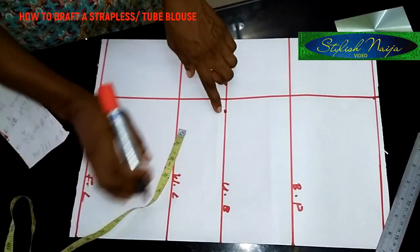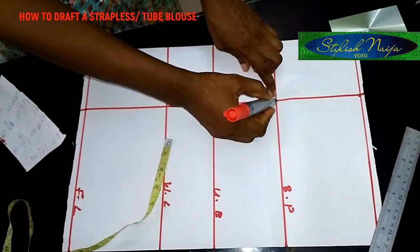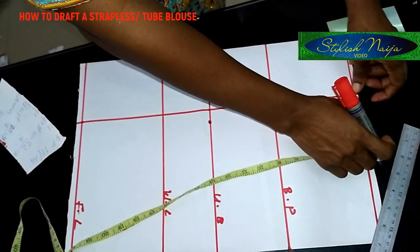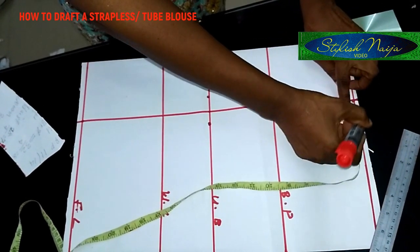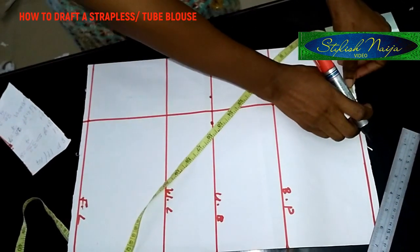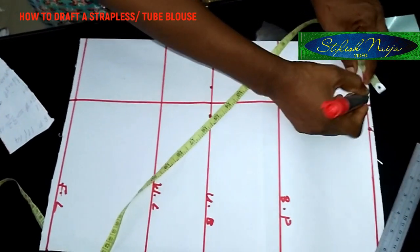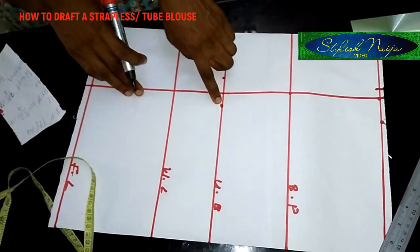From the underbust I'll connect this one inch to the center of the breast point. Then from that point I'll measure one and a half inches from the top part of my tube to this side, and from the other side I'll take half an inch. So this is half an inch, this is one and a half, and this is one.